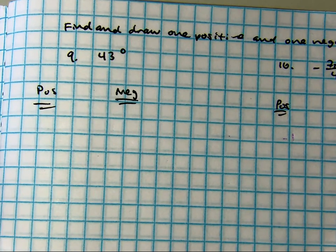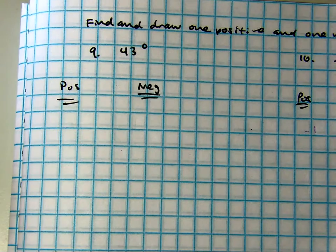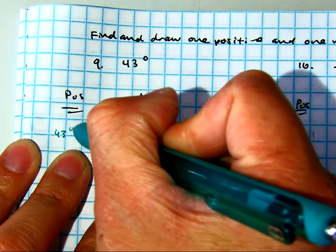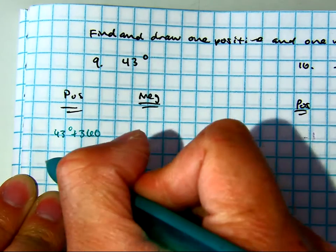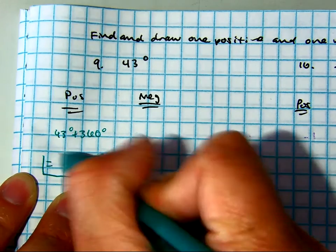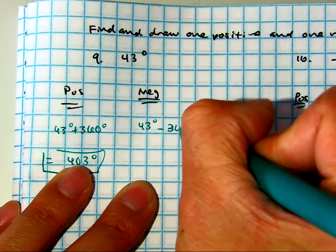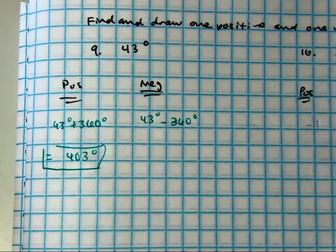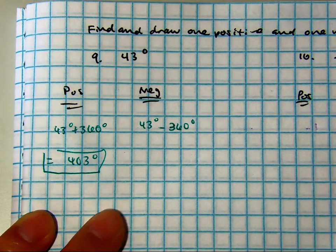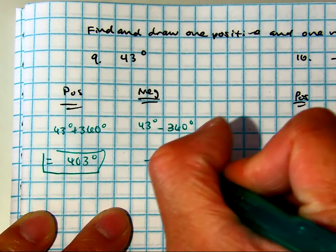Let me do a super simple one. I just need a positive, so just add 360 degrees — your answer is 403 degrees. Raise your hand if you got that. Now subtract: 43 minus 360. You can't see it, but if you subtract 43 minus 360 you get negative 317 degrees. So simply, you're just adding or subtracting a full rotation.